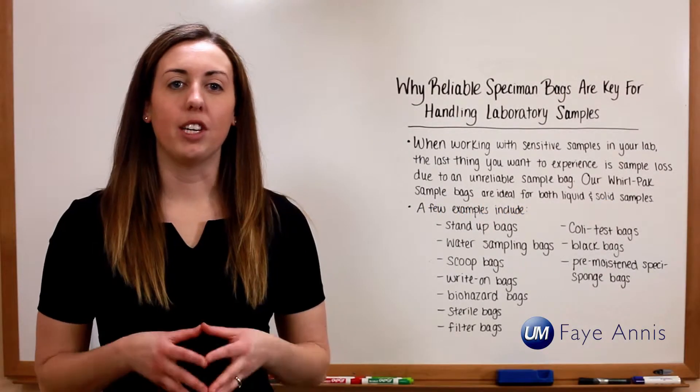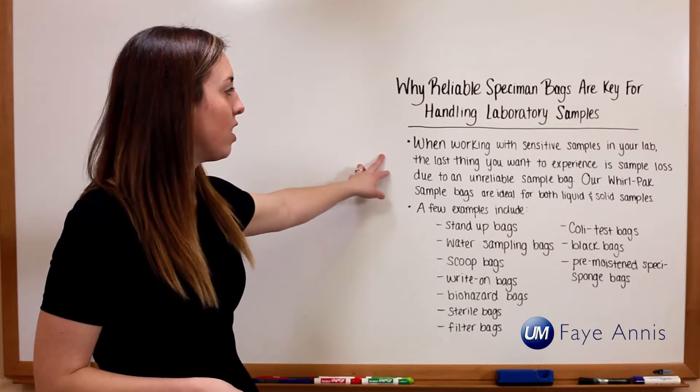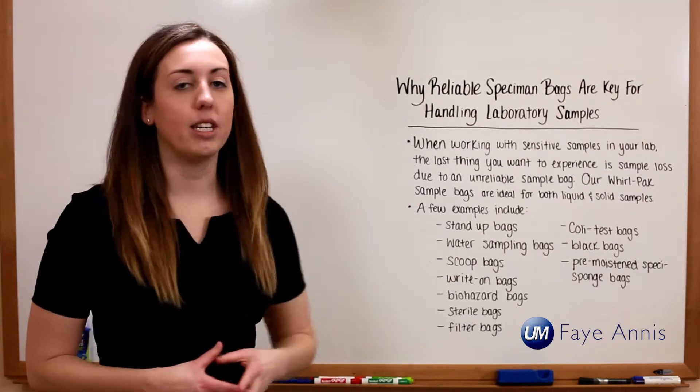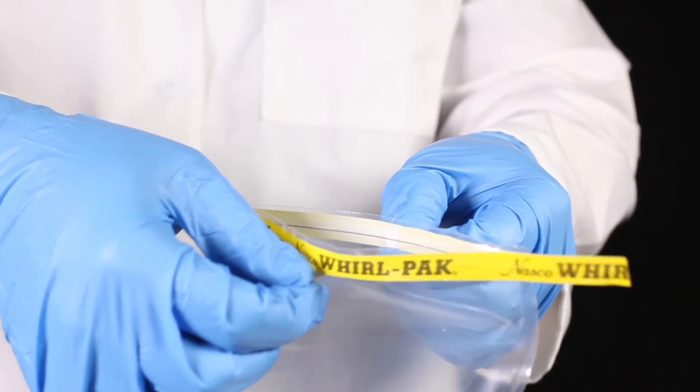Reliable laboratory specimen bags are key for handling lab samples efficiently. When working with sensitive samples in your lab, the last thing you want to experience is sample loss due to an unreliable sample bag. Our Worldpack sample bags are ideal for both solid and liquid samples.